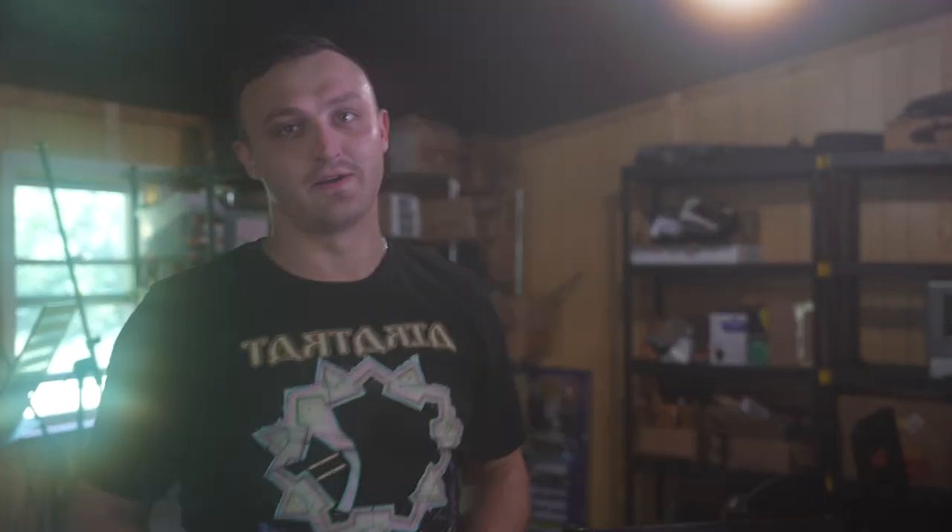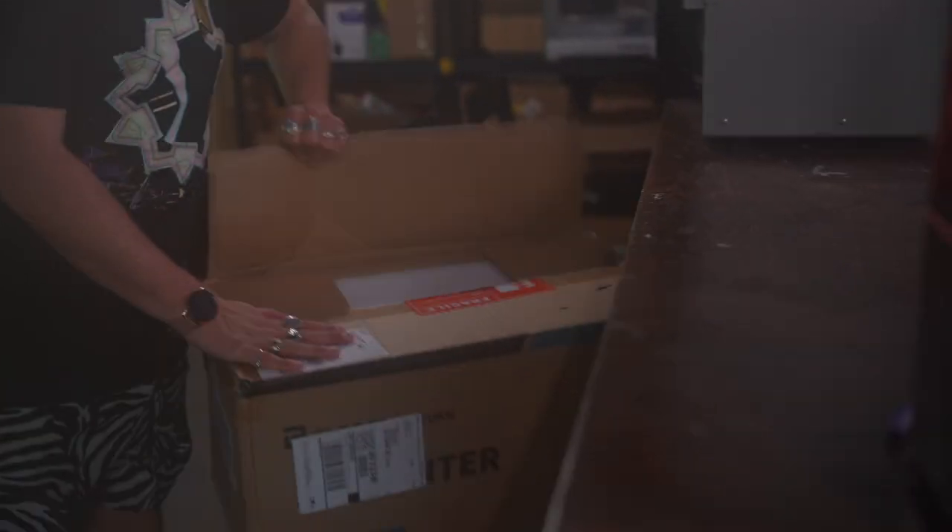As you might notice, we have a lot of 3D printers. What do you get for the person that has all the 3D printers? One more bigger 3D printer.